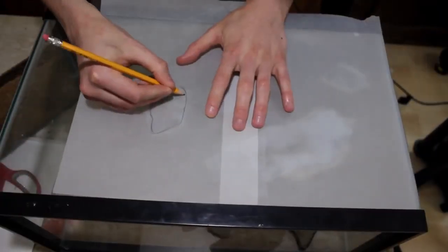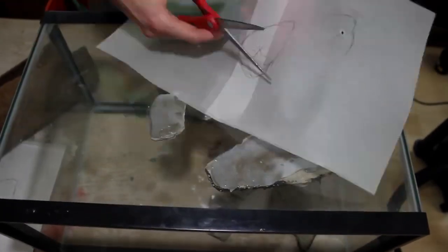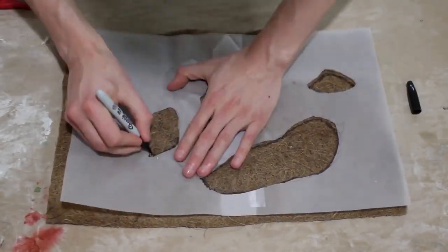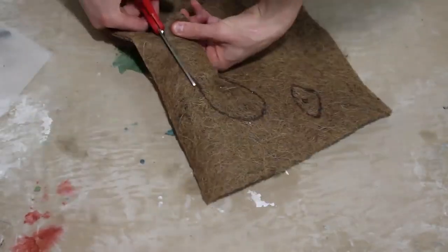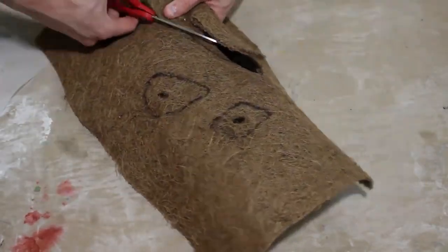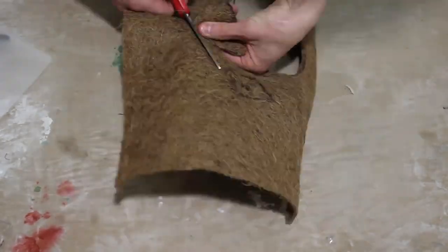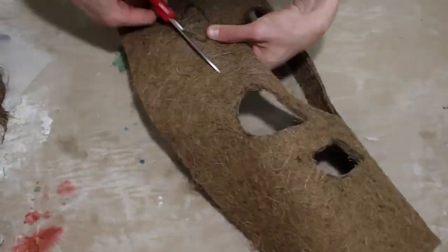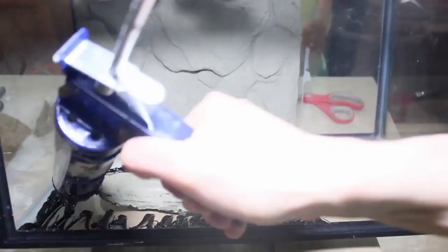Then I grabbed some parchment paper and traced the outlines of the rocks. After getting the rocks traced I cut the outlines and used this as a guide to cut out a sheet of cocoa husk liner. The reason why I used cocoa husk liner as opposed to foam is that it's low profile. I have to make the most of the space in these vivariums since they are on the small side to begin with. I then stuck the liner to the side of the tank using some silicone.